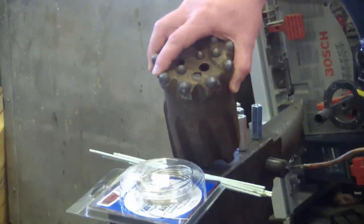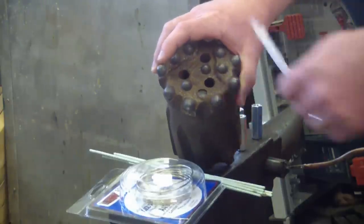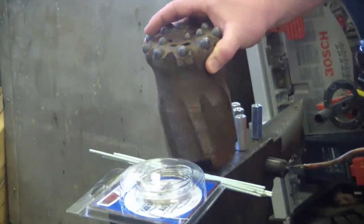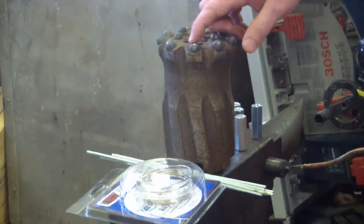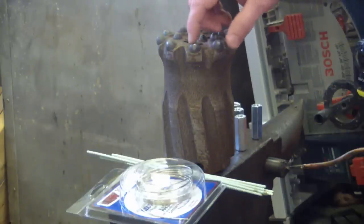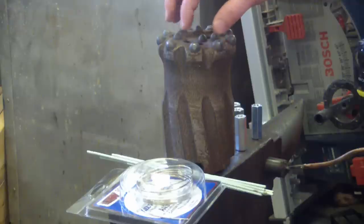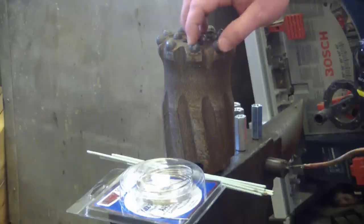I'm sure you recall in a previous episode I pulled out this oddball drill bit. It didn't have a broken button but this one's got a broken button. And I asked you guys how you think I should go about getting these buttons out. These are interference fit tungsten carbide — sintered tungsten carbide. I would assume that they're sintered with nickel or boron.